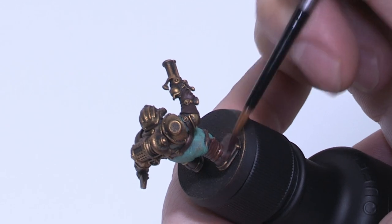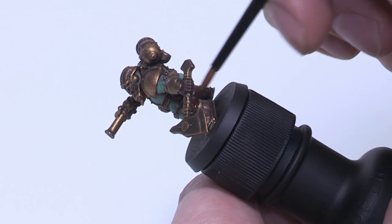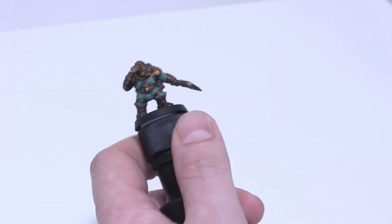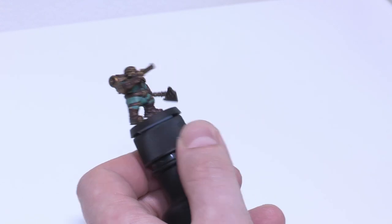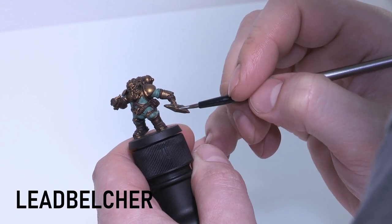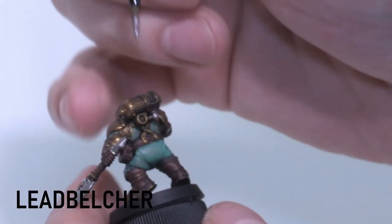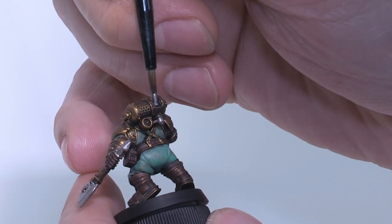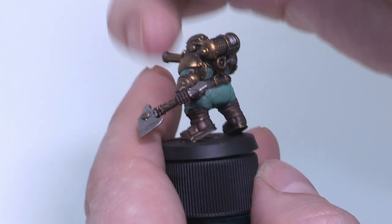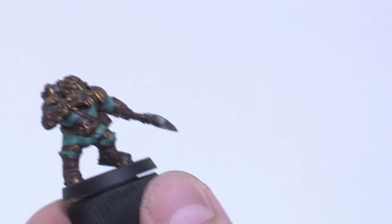I think it's always good to keep the colour palette quite limited when painting miniatures. It makes them look more spectacular on the tabletop and gives the army a nice uniformity. So we've got the three main colours: gold, brown, and green. Now we're going to paint some silver bits with Lead Belcher just to break up the gold a touch. We want to keep the primary gold over most of the metal and be sparing with the silver — just the axe and a few other pieces.